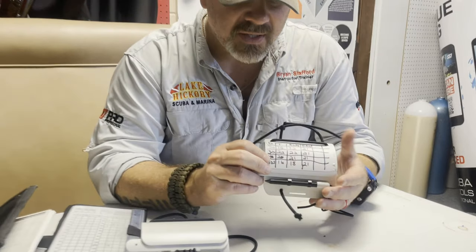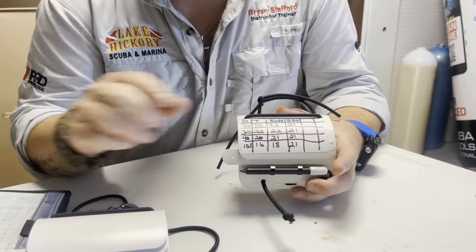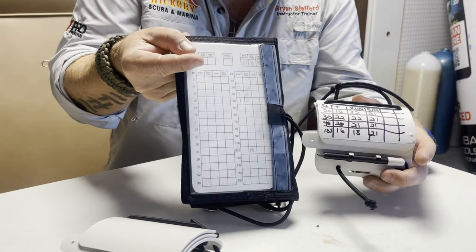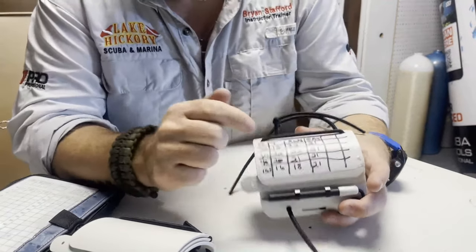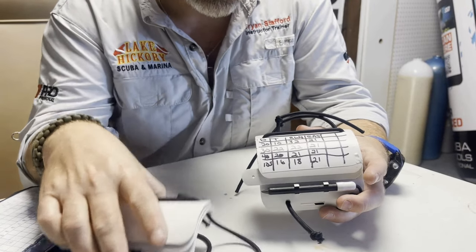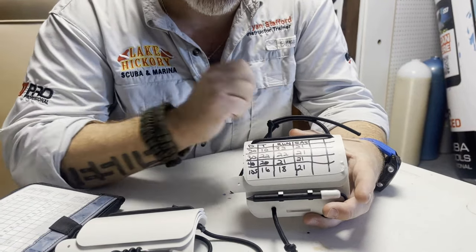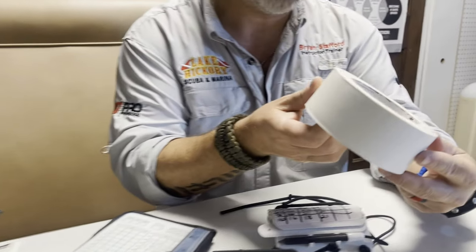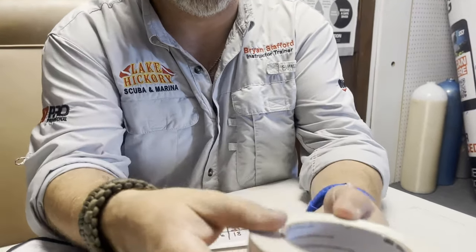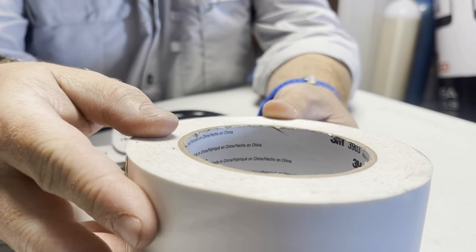So let me show you what we actually do here. You'll notice this was a decompression dive we made the other day, and I've got all the same information that I would have on a standard set of wet notes. But what you'll notice is this is not actually written onto the slate itself — it is written onto a piece of tape. The tape that I actually prefer is a 3M tape, specifically the 3M 3903.